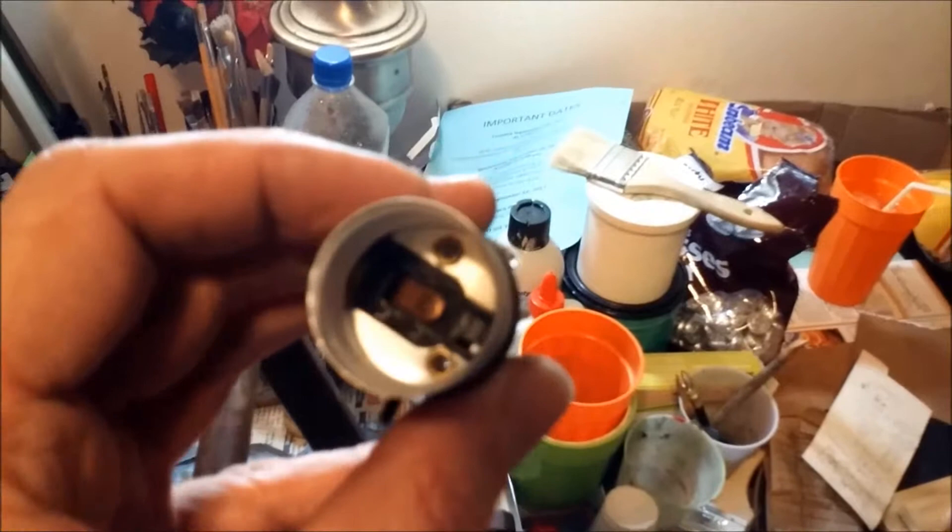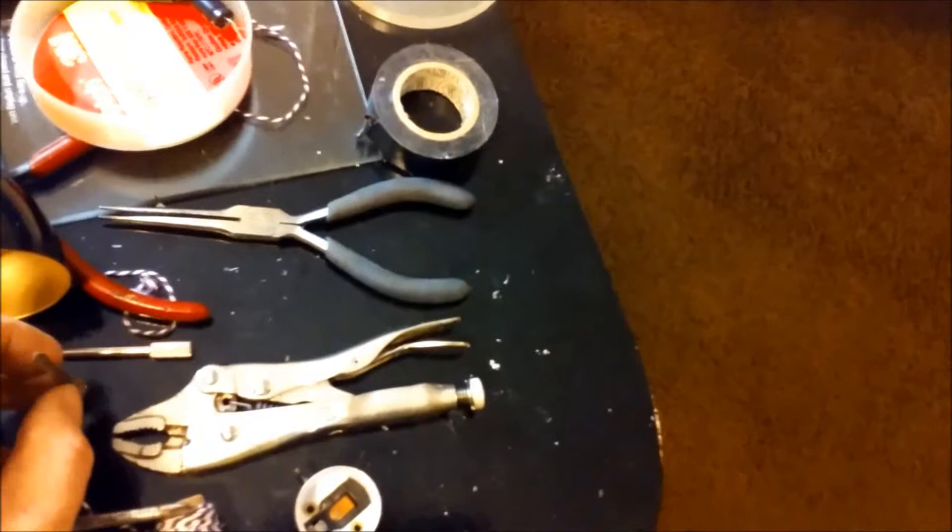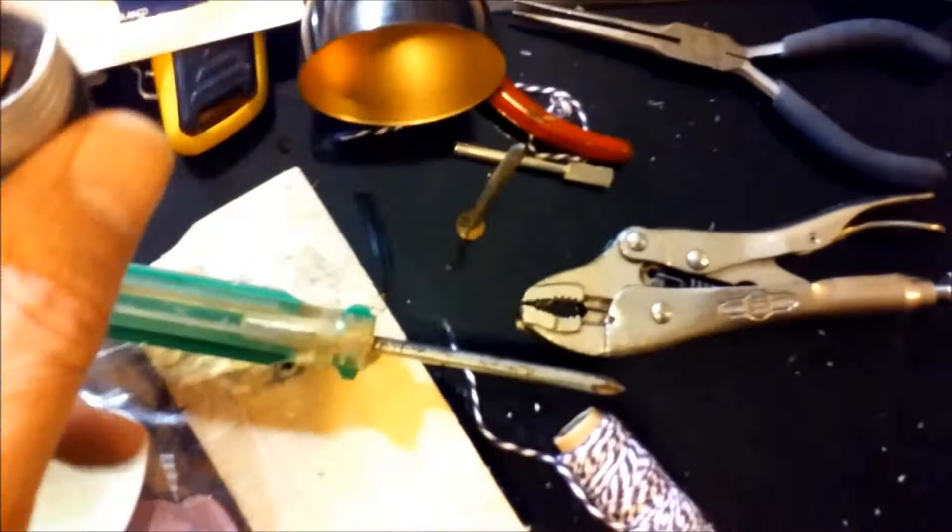I'm going to wire up this socket, but I was noticing that it's wobbly. It's got a couple of little brass rivets at the bottom. I'm going to take a punch and a hammer and tighten that up — I don't like it being loose. Then I'll wire this up. The trick was to set it on a big nail like this, then just took a screwdriver and lightly tapped it — and it's tight now. That's nice.